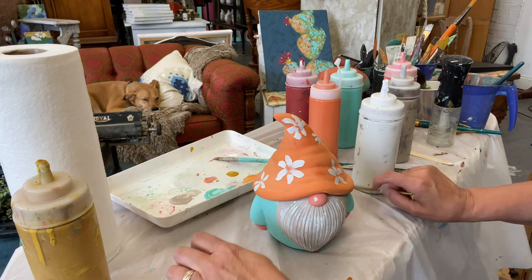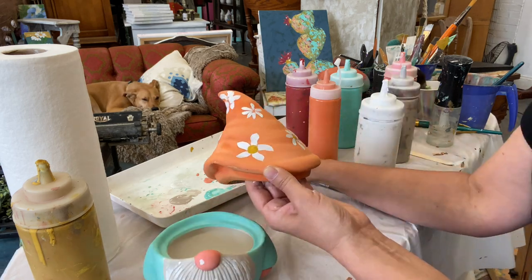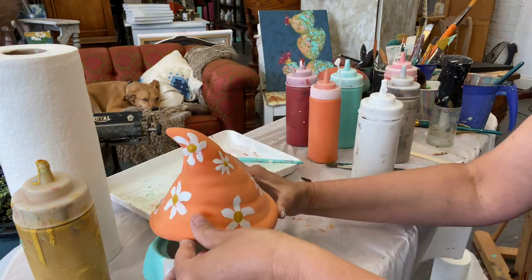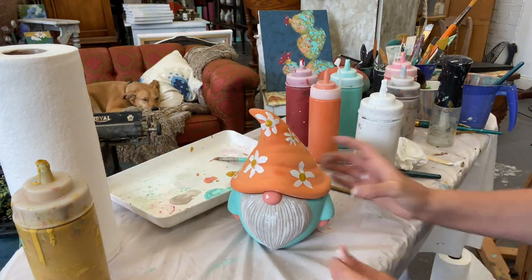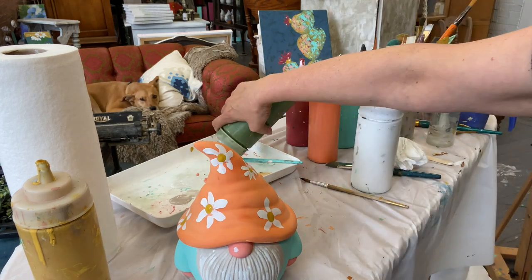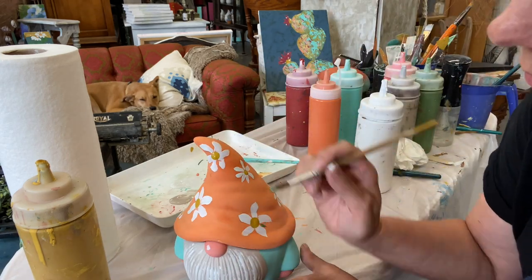That has dried and now I'm going in with the Queen Bee, which is this beautiful golden color. I'm just using my fingertip and I'm dotting right in the middle of each flower a little bit of that mustard color.